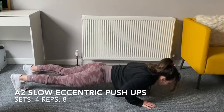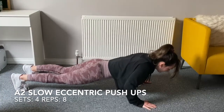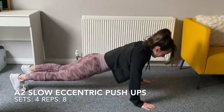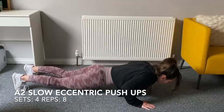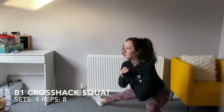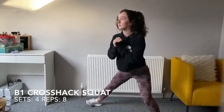That's super-setted with A2, which is slow eccentric push-ups — four sets of eight. About three seconds down, get yourself up, and start again. From here we're going into B1, which is cross hack squat: eight reps, one leg stays straight, the other leg goes into the squat position.